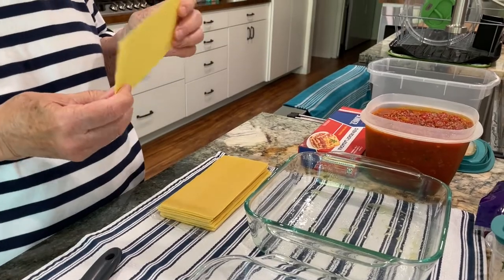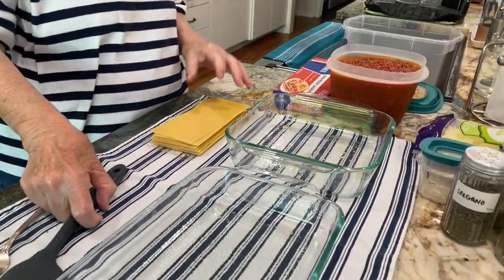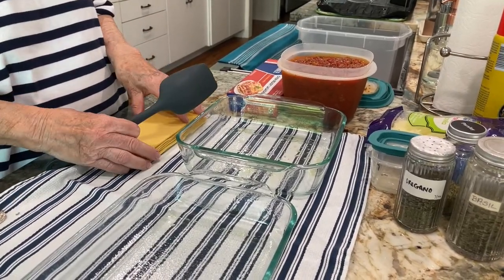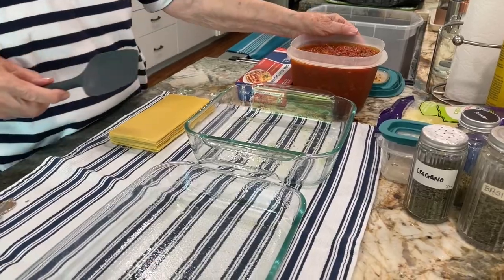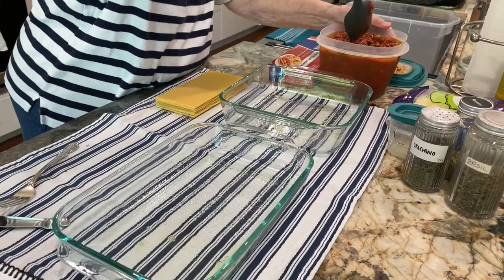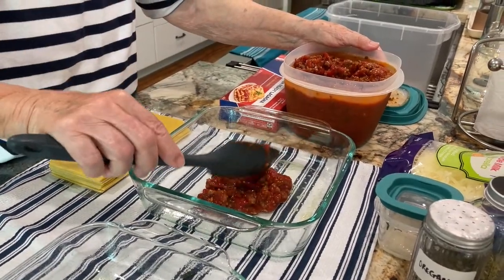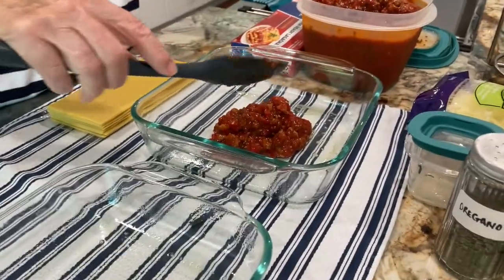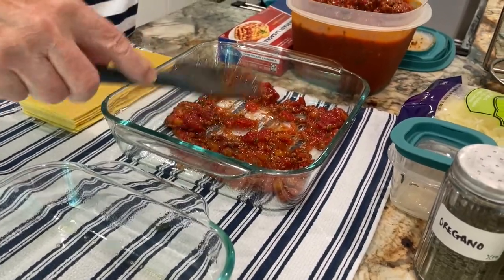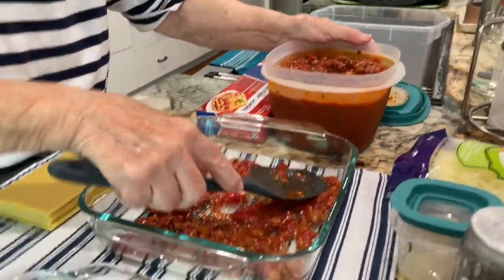Are the oven-ready noodles flexible? Not really, so you can't use them to roll anything up like you can with the boiled kind. Okay, so we need about three quarters of a cup of sauce. We're making two dishes because we thought maybe we'd give one to someone else. That's a lot of sauce — I'm sure we're going to have plenty.